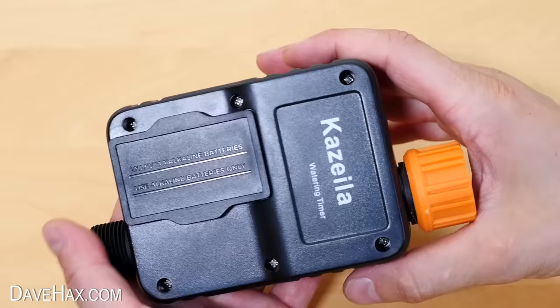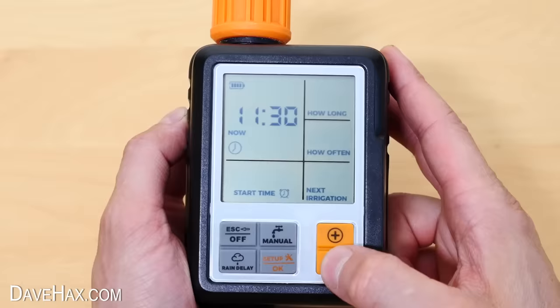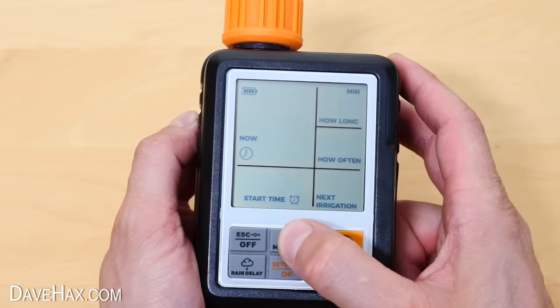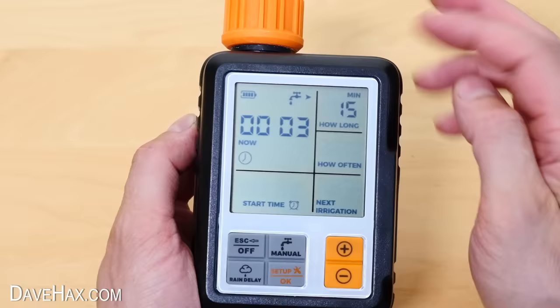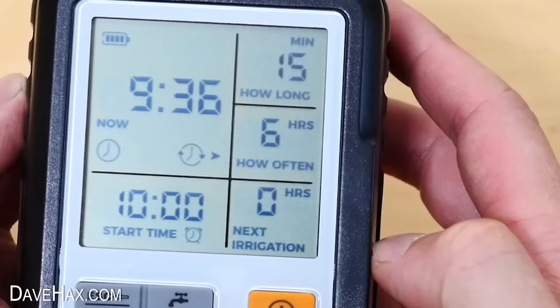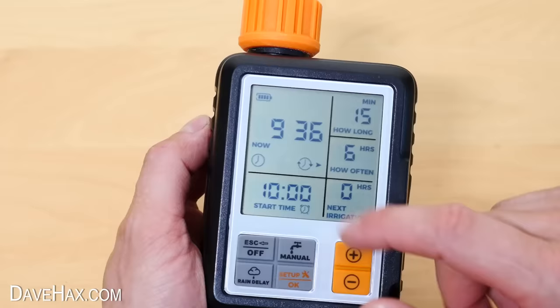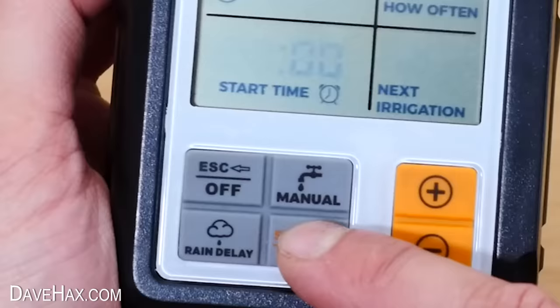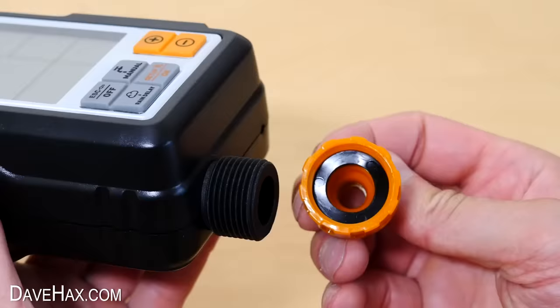I'll show you how easy it is to use. The first thing to do is set the time, then enter the time that you'd like your hose pipe to turn on, tell it how long you'd like it to run for, and how often — this could be hours or days. And that's it, it's as simple as that. There's a manual override button you can press and set how long you want it to turn on for. This also starts a timer and tells you how long it's been running. This window also tells you how long it'll be until your next scheduled irrigation. There's a rain delay button in case it's raining and you want to skip the next irrigation — this extends the next schedule to 6 hours time. The display turns off after a while so it doesn't run down your battery, and there's even a child lock.